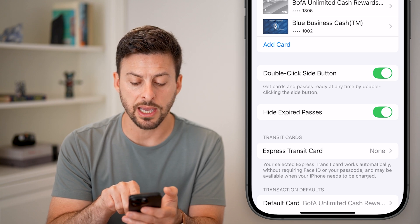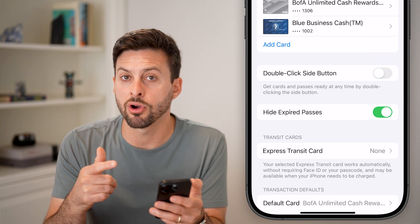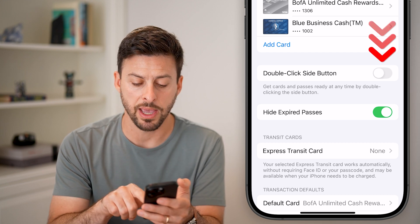You want to make sure Double Click Side Button is turned on. If that's turned off, then you'll have a hard time pulling up Apple Pay or your Apple Wallet.